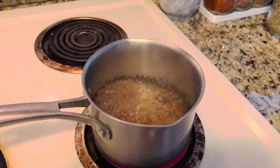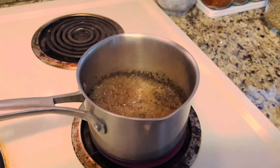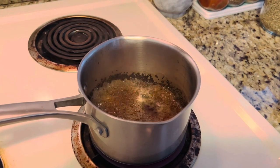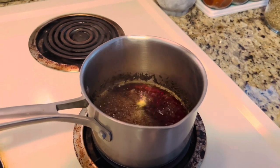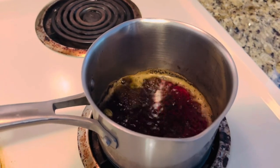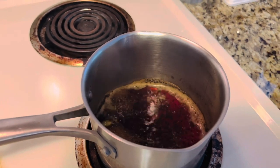If we boil on high flame, all the water will evaporate and there will be no tea left in the pot. So we need to change the flame from high to medium, or a little less than medium. After three minutes, my tea is looking like this.